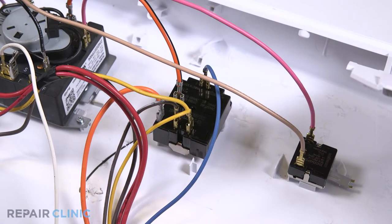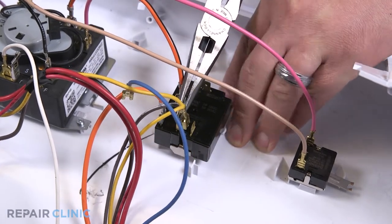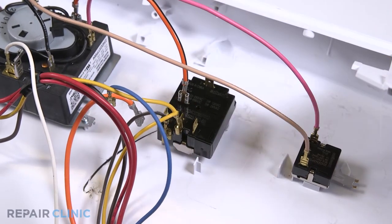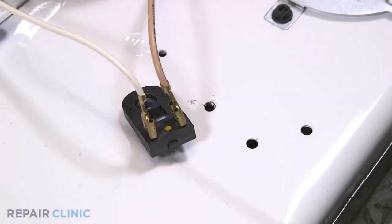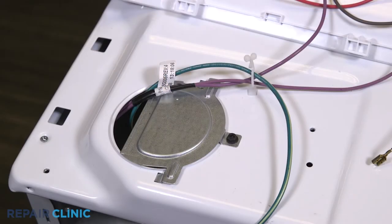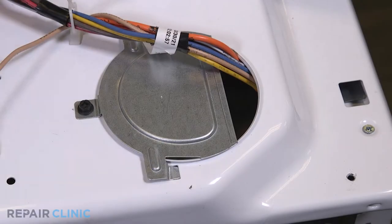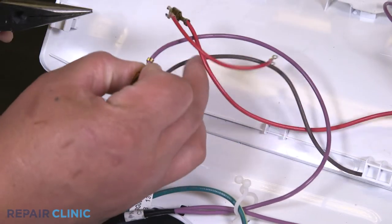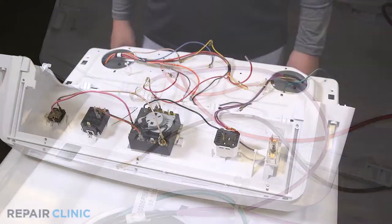Detach the blue, yellow, brown, and bottom orange wires from the temperature switch. Unthread the screw securing the resistor. Unthread the two screws securing both of the top panel plates. Detach the solid brown wire from the purple wire. Feed the wires through the panel.